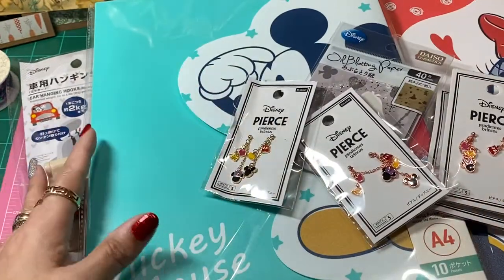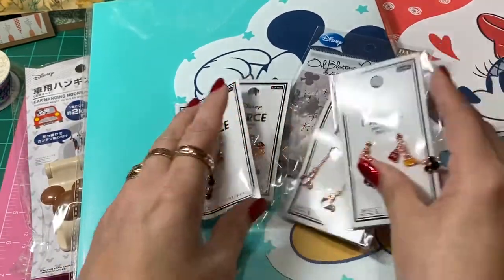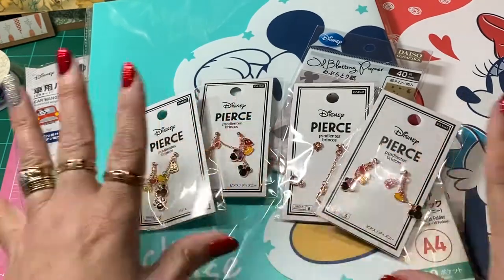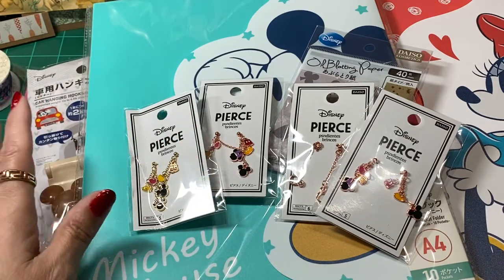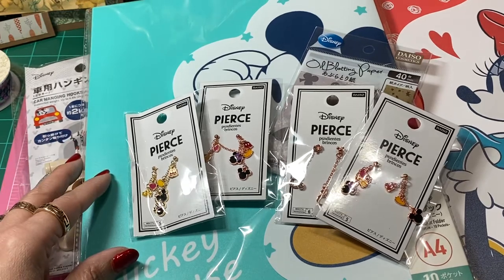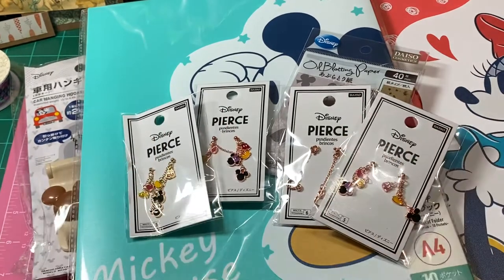That is my huge Daiso haul. I had so much fun — I have no idea how long I was in that store because I hadn't been there in so long. I was putting stuff in my cart and taking stuff out. I had a blast. Thank you so much for watching, and I hope you guys enjoyed spending some time with me today. I will see you guys on the next video. Bye, guys!